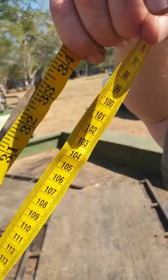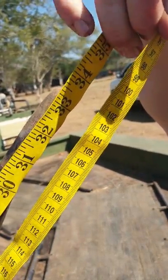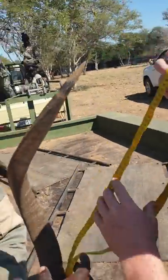33 and a quarter on his left hand. Let's do the right hand.